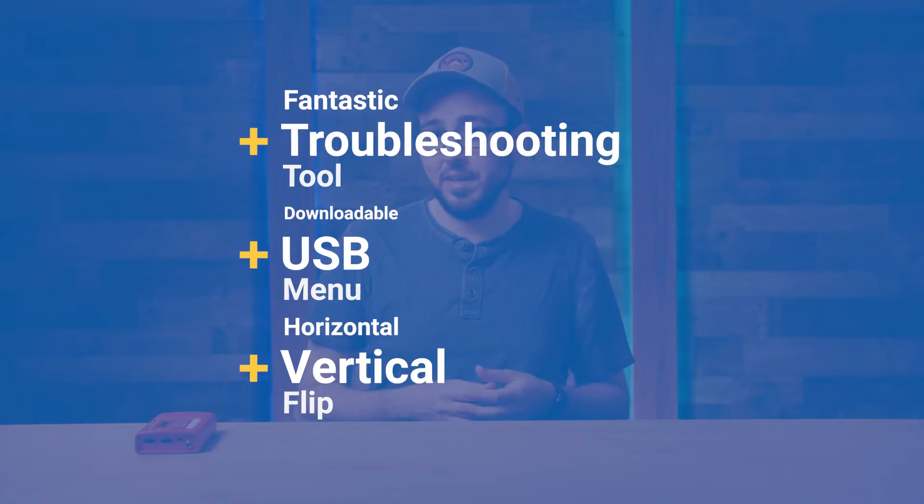The third and final feature that I believe most people should know about, but don't, is that the Decimator can flip a video signal horizontally or vertically. I've used this feature when cameras need to be mounted inverted, and I've also used this when teleprompters or screens needed to be flipped but didn't have the software built in to do so.